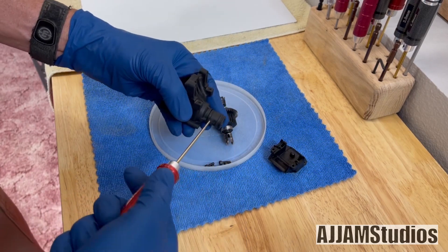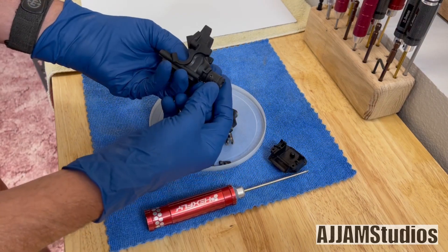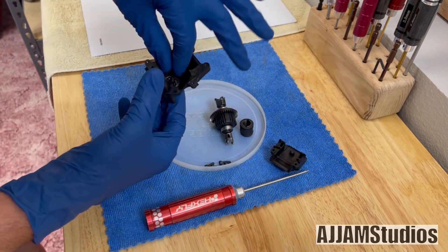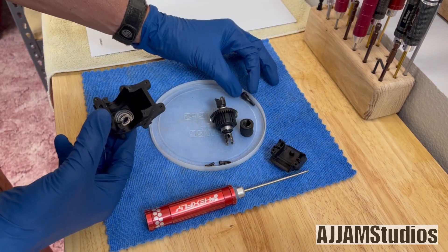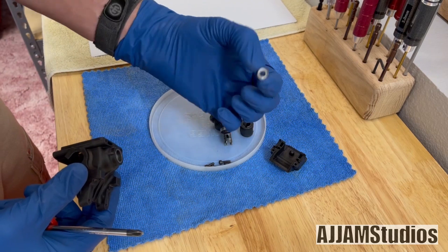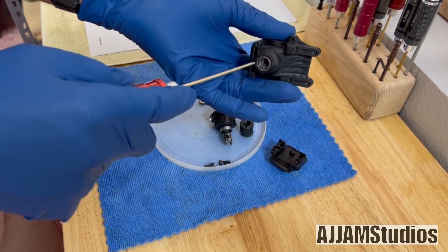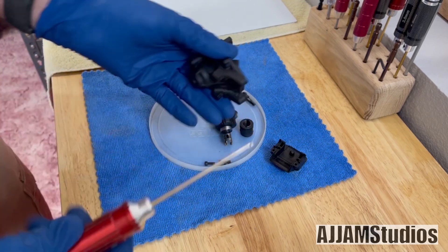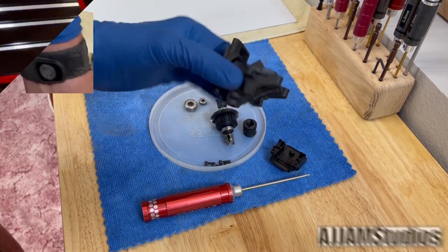Now we're going to disassemble this. Take the drive cup off the front, back out the grub screw, hold the pinion on the inside, and just slide it off. Push through and the pinion will slide right through the bearings. Then just take a tool of some kind and pop the bearings out. There's the small one — that's the outdrive side. On the inside is the larger bearing — that's the pinion side, so we want to go ahead and get that out.